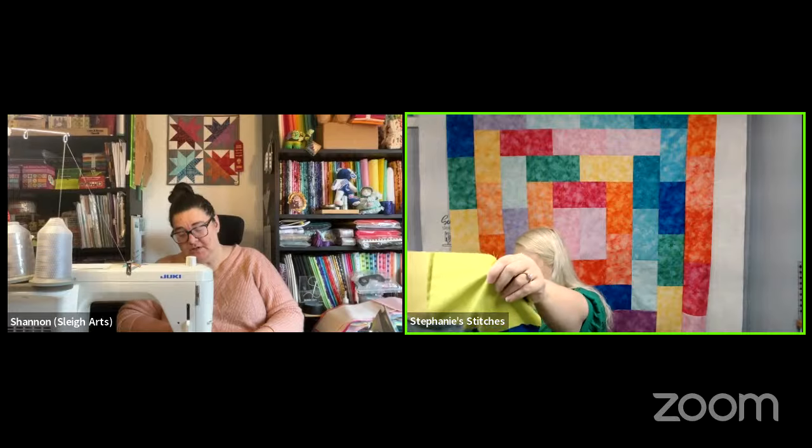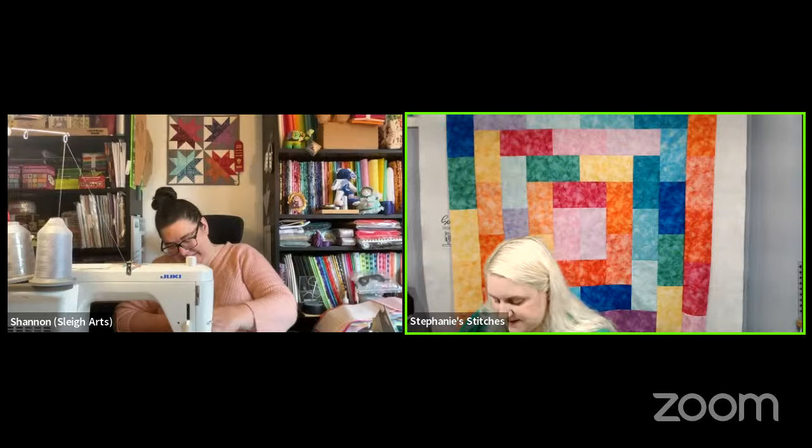Sonia says she's excited for next Sunday's virtual retreat. DB says she's only gone to one-day retreats where she sleeps at home. That's kind of like what the virtual retreat will be — everybody at home. Those can be fun, but it's a different experience when you're staying with the people you're sewing with for the whole week. It's a different kind of bonding, though virtual retreats have also been a blast.